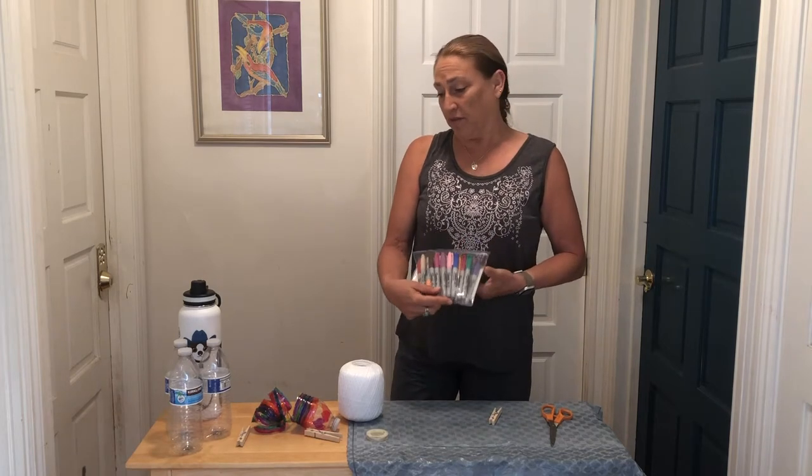I am lucky to have a lot of colors here today, but if you have one color or two or three that will still make a really pretty suncatcher. So if you just have one bright color that's fine, but the more the merrier.